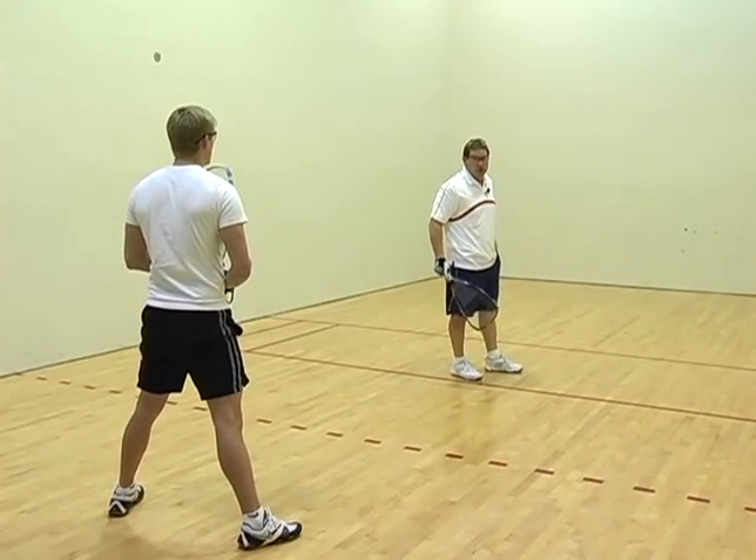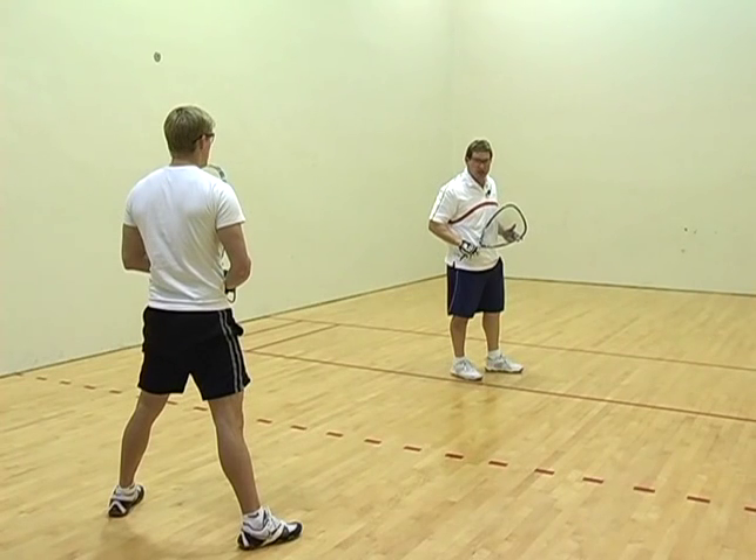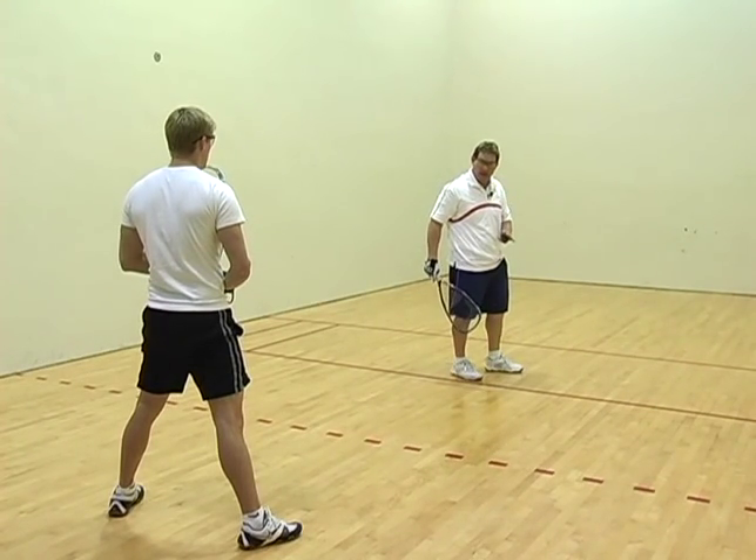Maintaining the drive serve, 90% of the time it should go into your opponent's backhand corner.